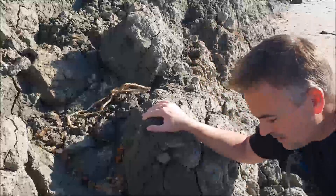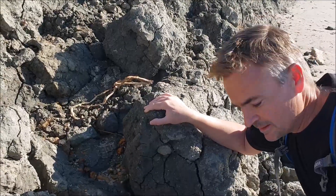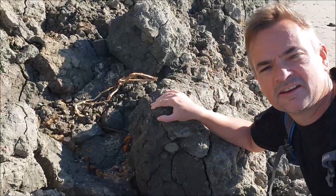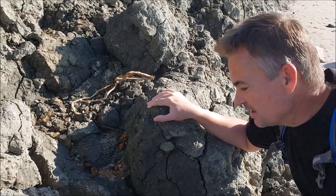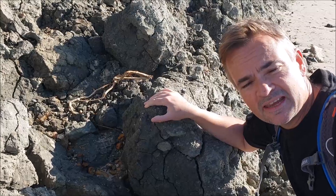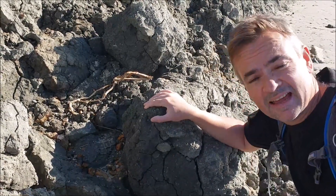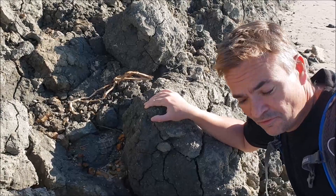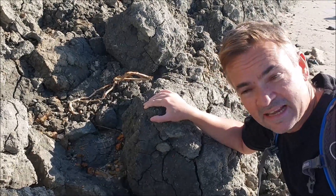Hello, Emryx here from the MDF. I'm out fossiling again. I'm sure you're getting bored of all this fossiling but I find it fascinating and I know some of you do, so I thought I'd create another video. I'm out here today with a good friend of mine, Bruce, aka Black, known as Blackadder43 on the forums — our moderator.